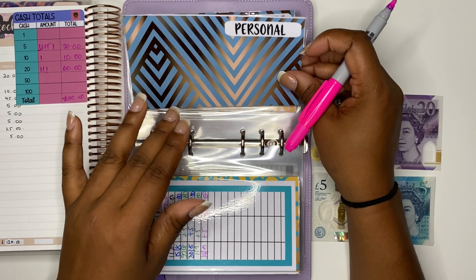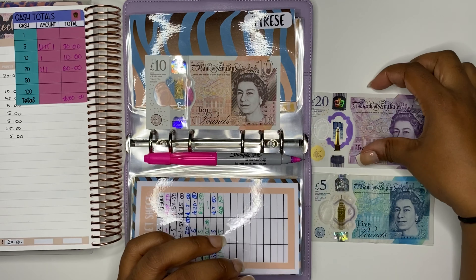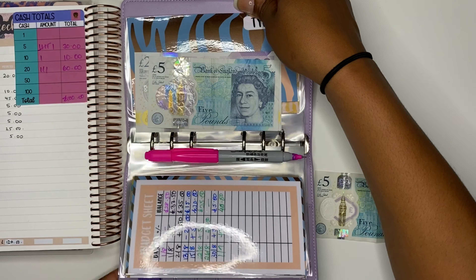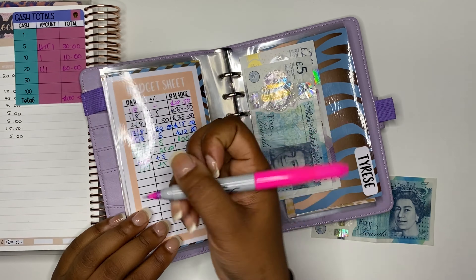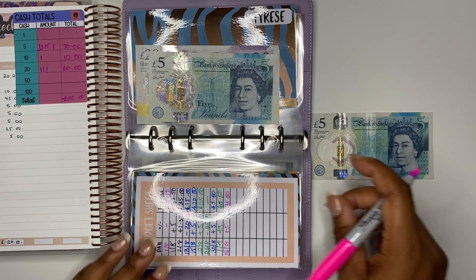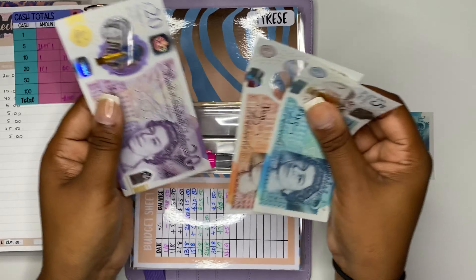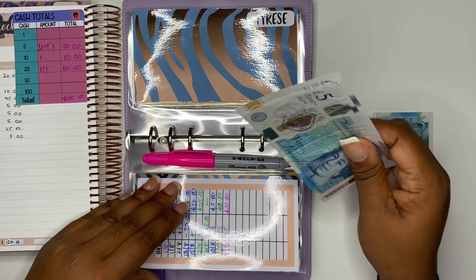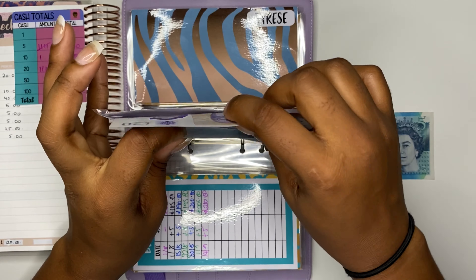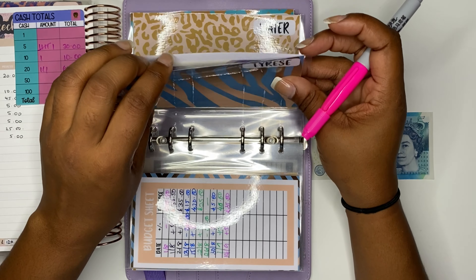Personal sinking fund is getting £25 — we only have £10 in there so I'm putting in a 20 and a 5. I just want to try and get this back up again. So we should have 20, 10, and a 5 — £35 altogether — and that goes in here.